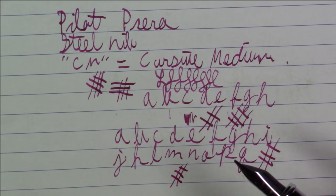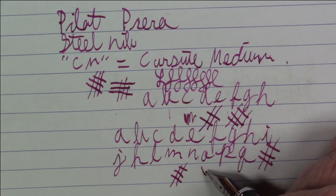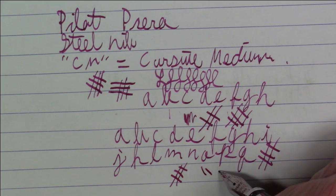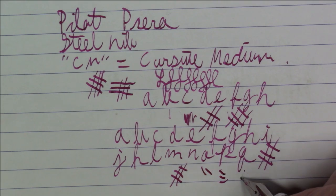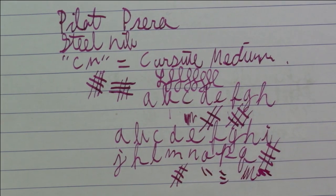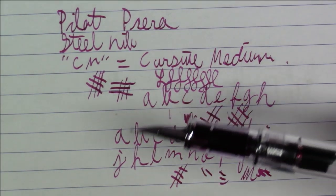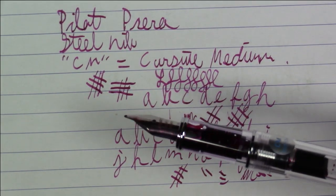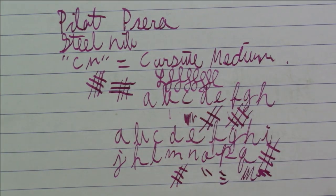It's sort of a semi-stubby nib with what I'd call sharp corners, which is what could cause some issues. But again, once you get used to it, it's all good. I think that's about all we'd have to say about the Pilot Prera for right now. Let's take a look at this ink for a minute.